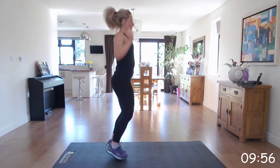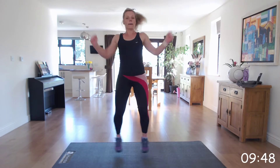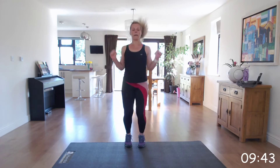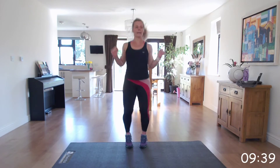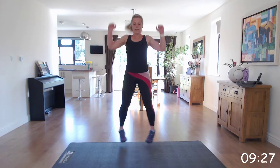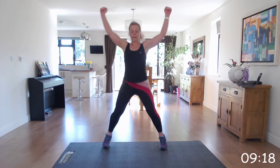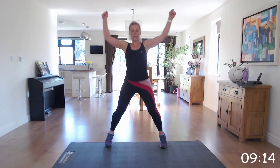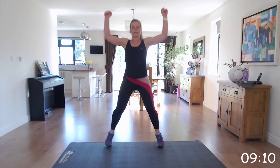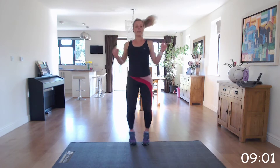Off we go. Well done. Keep that head up. Halfway, come on. I know it's tough. But you're doing right — come on. Last ten seconds. Excellent.